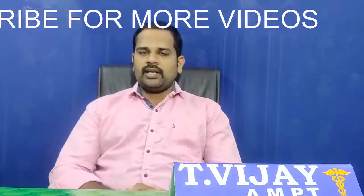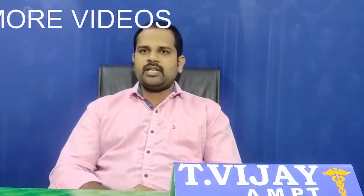So, friends, if you like this video, please like, share and subscribe to our videos and subscribe to our channel. Thank you.